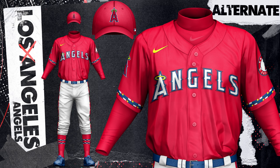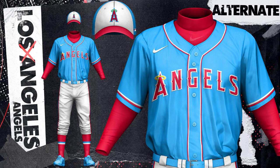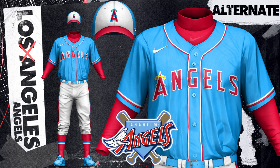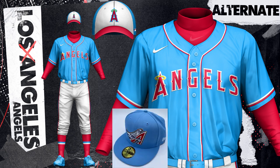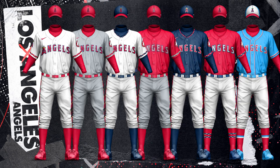I have two red uniforms, a home and road, with the home featuring white and navy accents while the road brings in some silver. The other two alternates are a navy top, which features some red and white particles for interest, and a light blue top that was actually inspired by their 90s Disney era branding. My brother actually had a hat with their logo from this period — it was light blue and red and it looked so good. So I wanted to use that color scheme here, and it's a little different for the Angels, but I think it fits the style of LA.